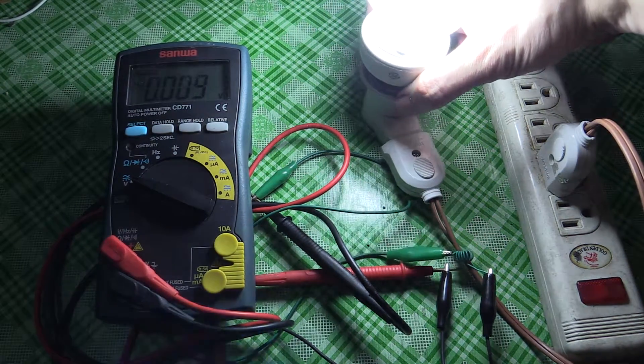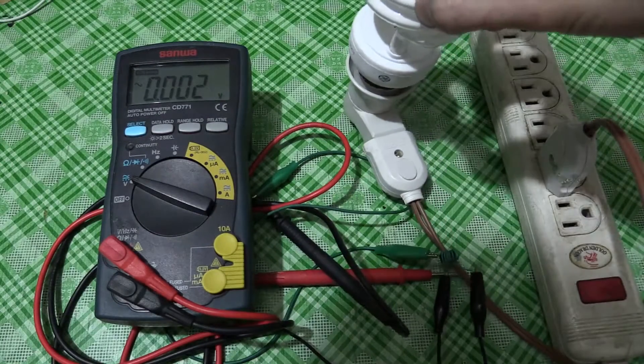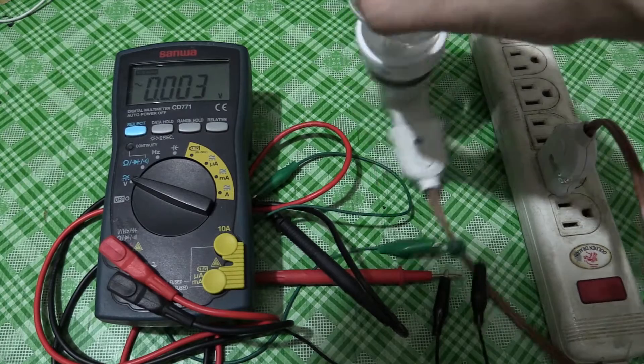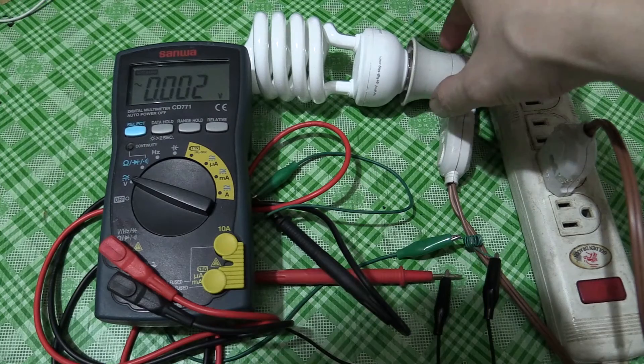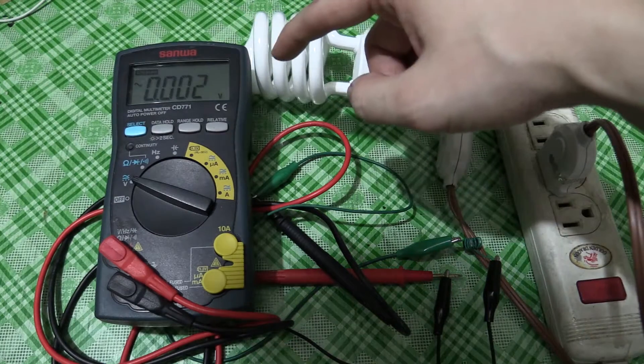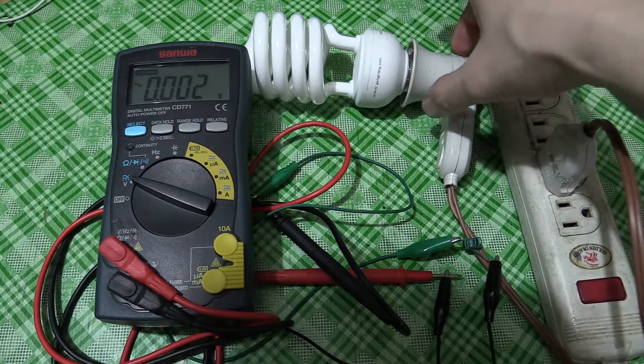Not only could you determine when the device is turned on and off, but you could also determine what stage it's in. For instance, if it's a washing machine, you'd have to monitor it beforehand to get some numbers, but you could have it message you: 'I've finished the first cycle, now I'm spinning,' etc.